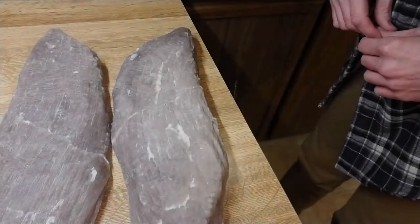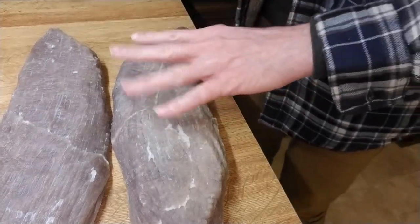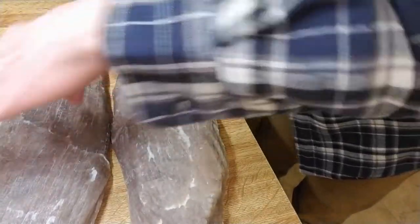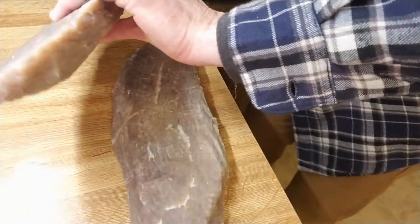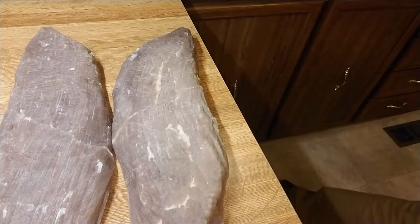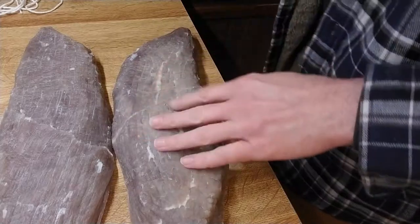It's been about an hour and a half of rinsing. I took them out and dried them off well. The texture — you can see it's a little bit spongy on the surface — but still very, very firm. So we're going to take these, thread string through them, and hang them to dry further.